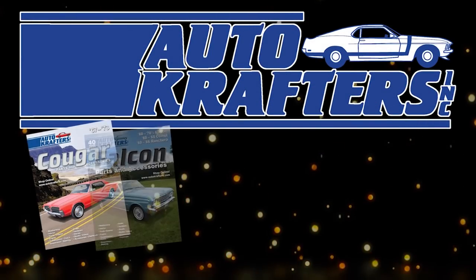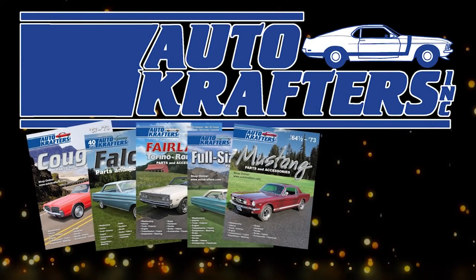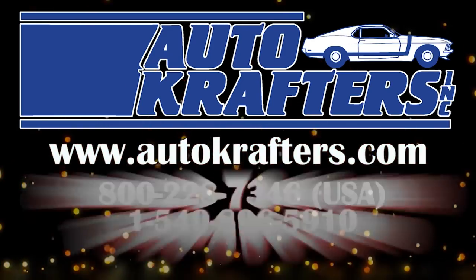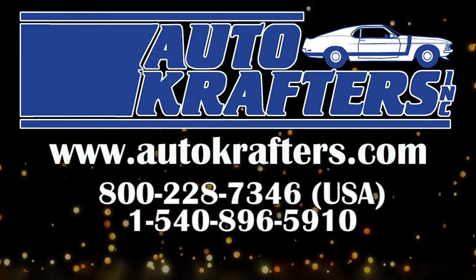Autocrafters, your source for Cougar, Falcon, Fairlane, Fullside, Mustang, Maverick, Pinto, and Ford Truck. Contact us at www.autocrafters.com.